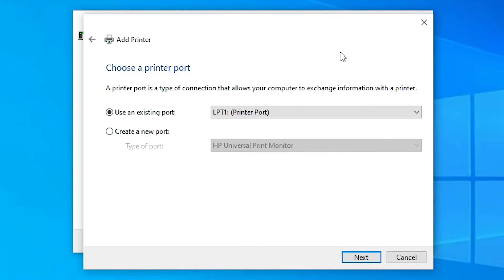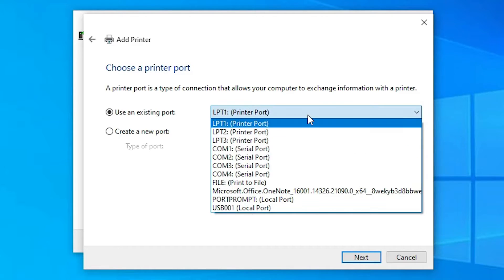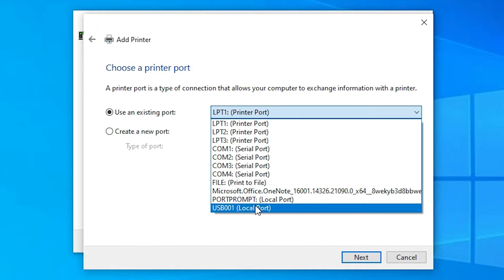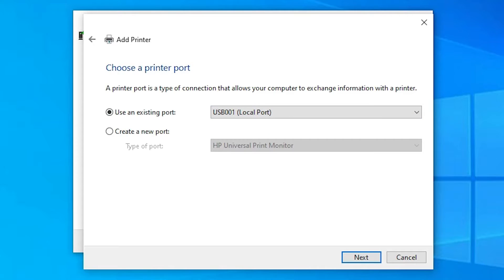The port is the most important part of this installation. Select 'DOT4_001 HP printer device' if you find it. If you don't find that port, select a USB port — USB001, USB002, USB003, or USB004 — just select any USB port you find, and click Next.